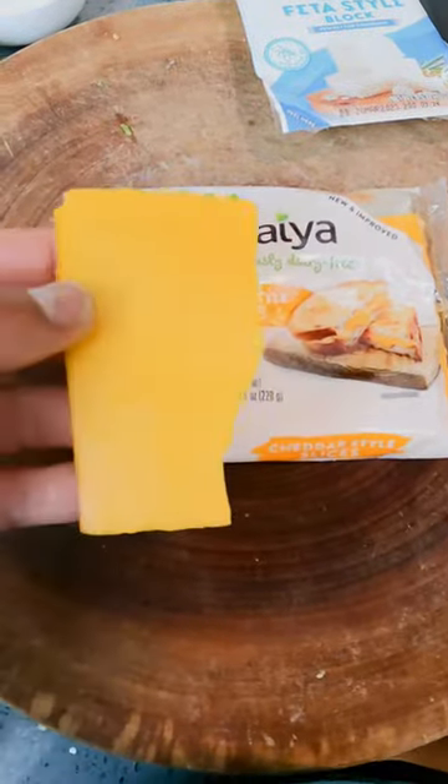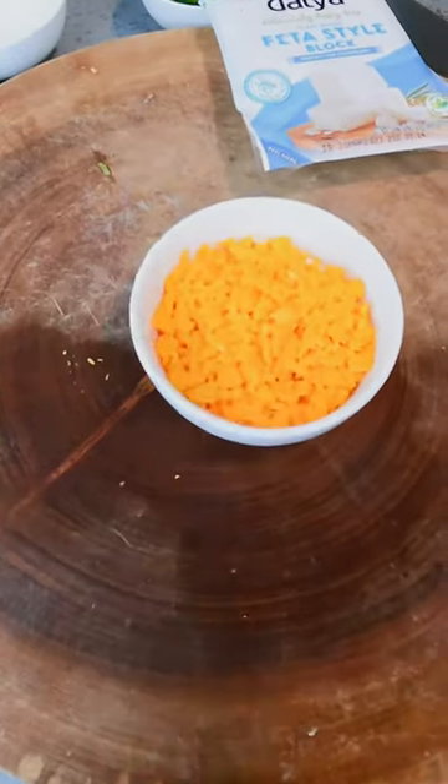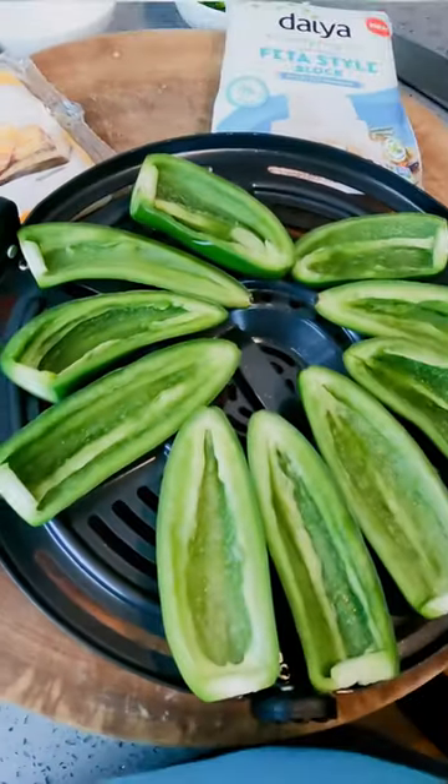To enjoy these creamy jalapeño poppers, follow these steps. First, you're going to dice up some green onions. Then, you're going to dice up or shred some sharp cheddar Dea vegan cheese.